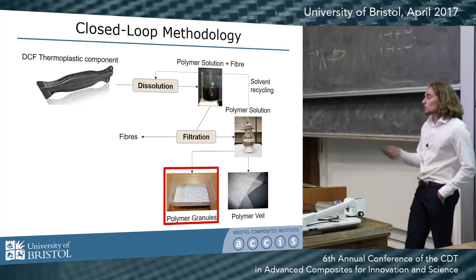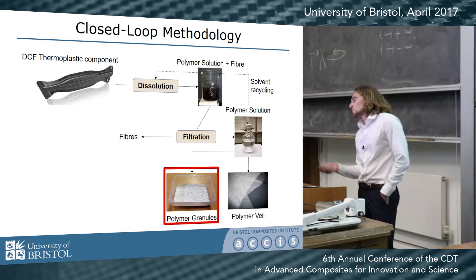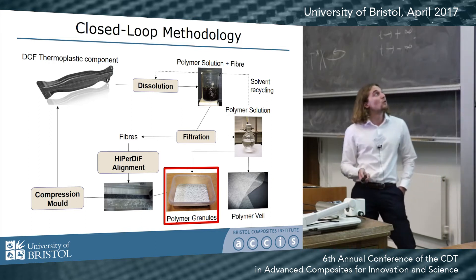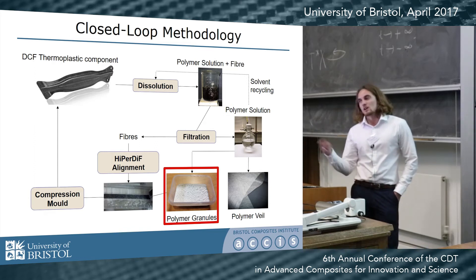You can also take that polymer solution and use it in electrospray techniques to make high-value materials like polymer veils. But in my approach, I precipitate out the polymer and then combine it with a highly aligned preform using the hyper-diff alignment machine developed here.